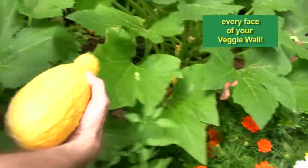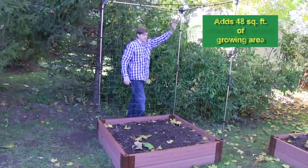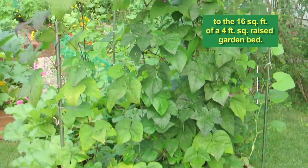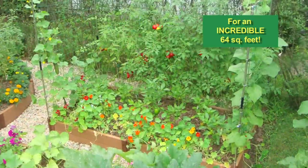Ready to pick for your table. With Frame It All's veggie wall, you add 48 square feet of vertical growing area to the 16 square feet of a 4-foot square raised garden bed, for an incredible 64 square feet.